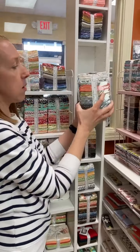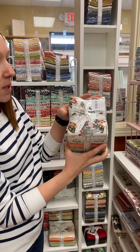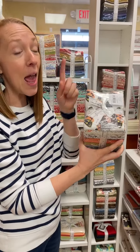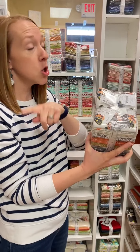We have Dwell in Possibility. We have the charm packs, the layer cakes, and the fat quarter bundles. We also have honey buns, and when the bolts come, we're going to have a kit with the panel. So many things!